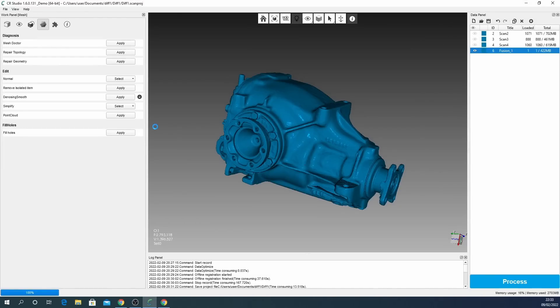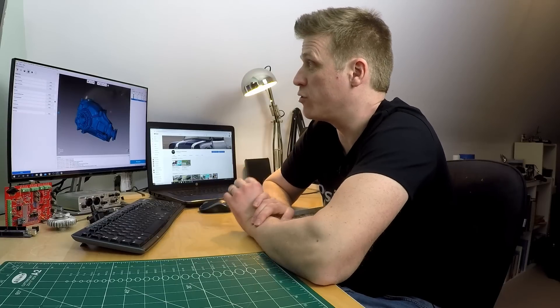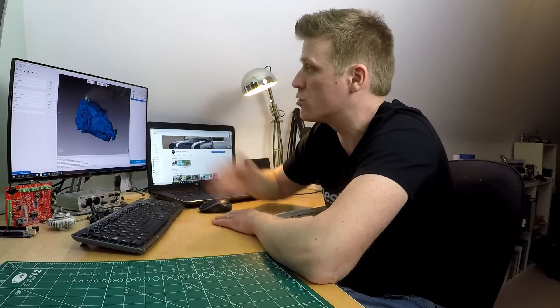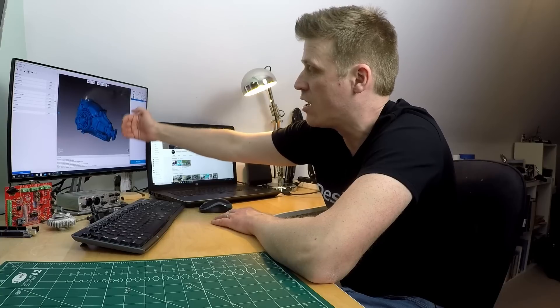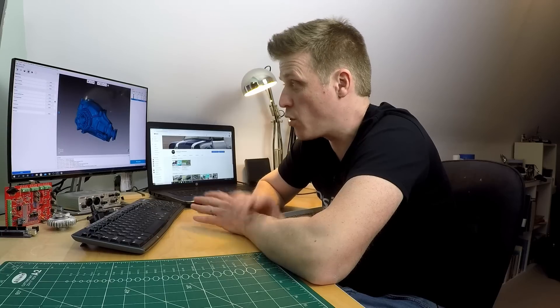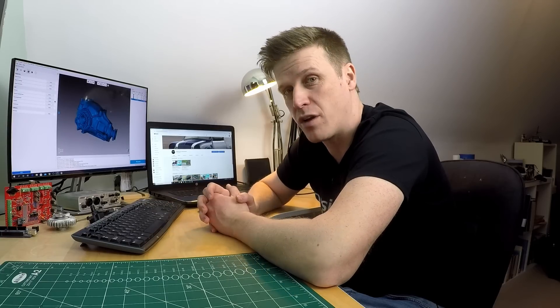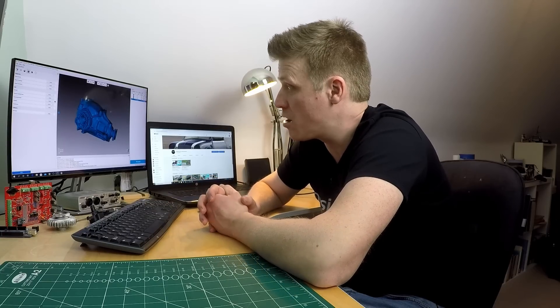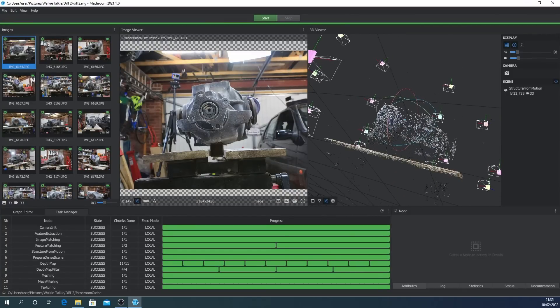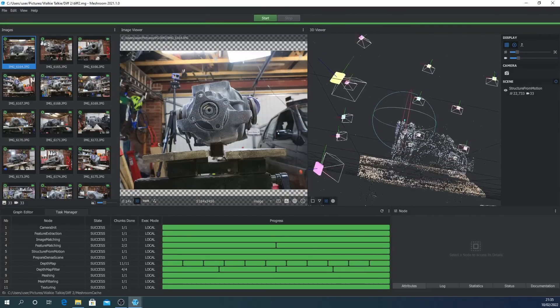So there you have it — after a few iterations, what we've got is a really usable scan. We could pull it into Fusion, pick up the planes for the mounting points, pick up the hole centers, and pick up the planes for the input and output flanges. It's perfectly usable and we already know it has a good degree of accuracy. I'm pretty happy with that.